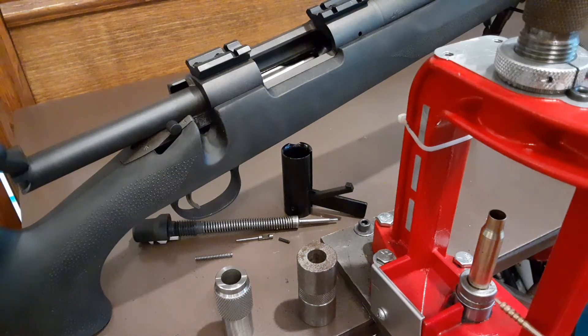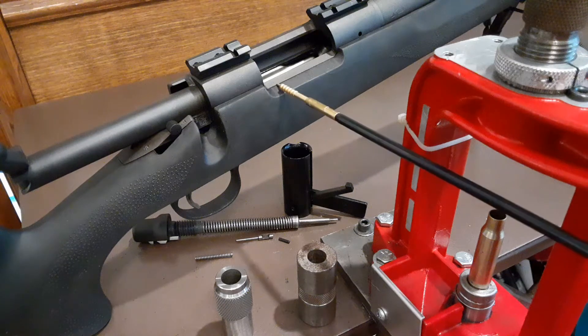Many die instructions will say to contact the shell holder to the die and then some fraction of turns plus or minus to set. You can also use case gauges to set the die, but here we're going to show how to set it to a particular rifle.